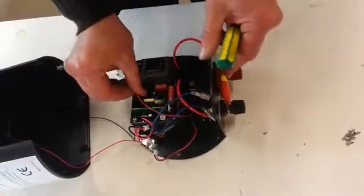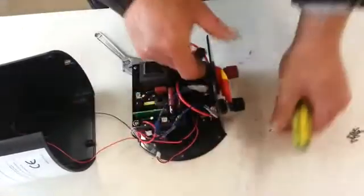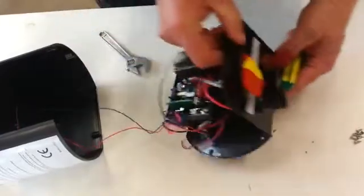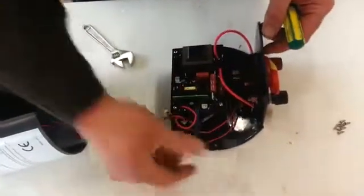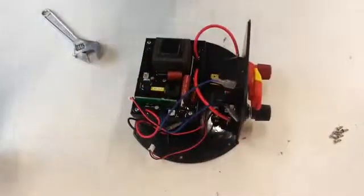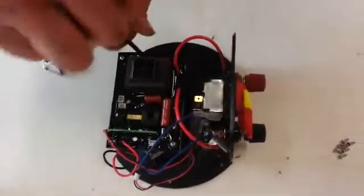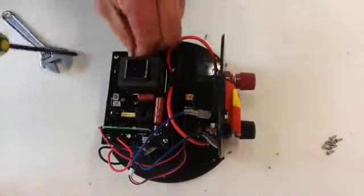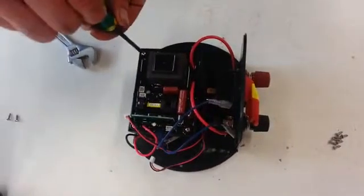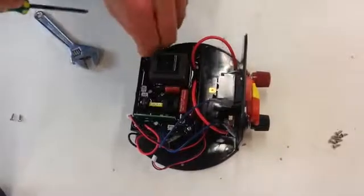And this connection here belongs to the 240 volt recharger. You mustn't get those connections mixed up. Now here we are — just undo these screws in here and keep them to one side.